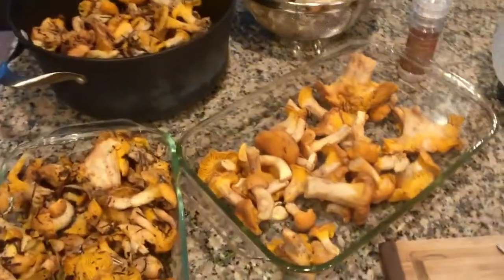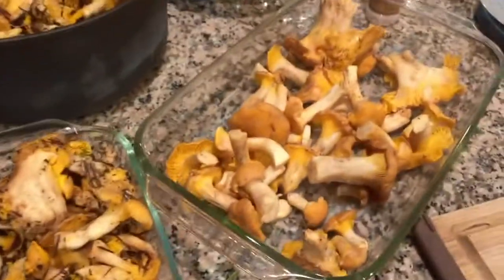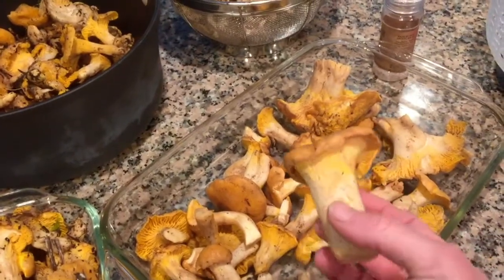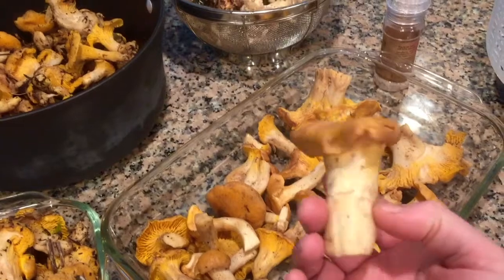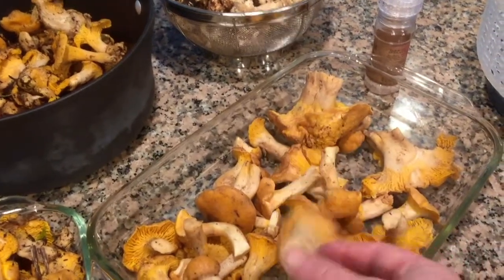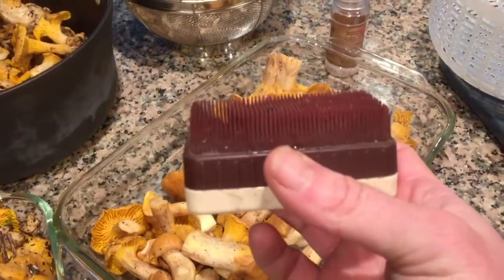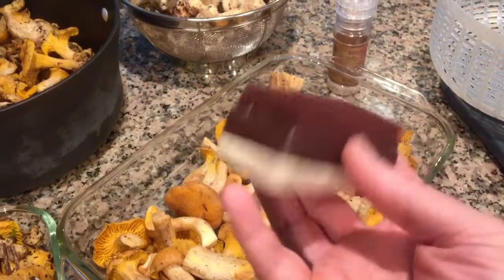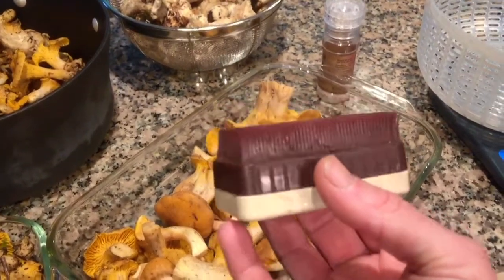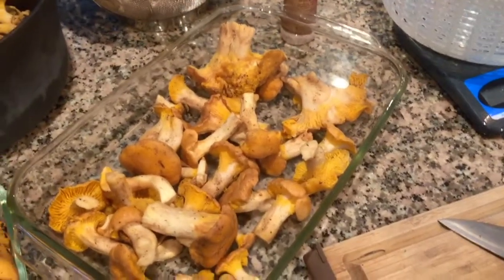The first step is cleaning, and it's really important to not wash wild mushrooms too heavily. Sometimes there's some dirt in there and you just give them a quick rinse, but you really want to keep them as dry as possible. Use a mushroom brush — you can buy these online — and that'll get all the dirt and pine needles off and clean them up, then prepare them for dry sauté.